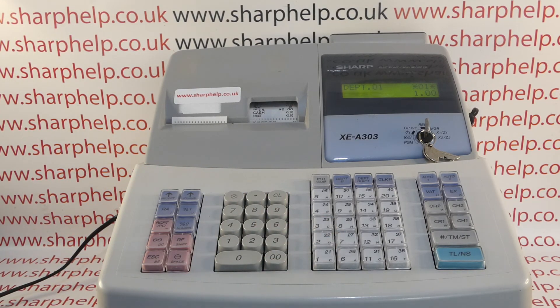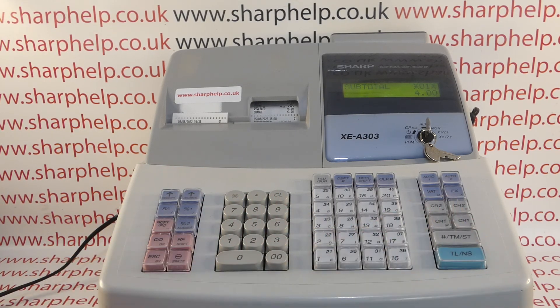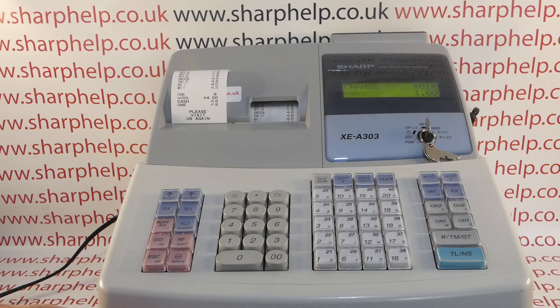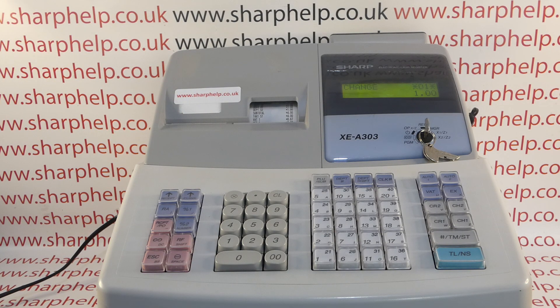Hope that video has been helpful. We've got plenty more videos showing you how to get the best out of the XEA303 and other Sharp cash registers — some of those will be appearing on screen now. You're welcome to check those out, and also subscribe to this YouTube channel or visit sharphelp.co.uk for more. Thanks for watching.